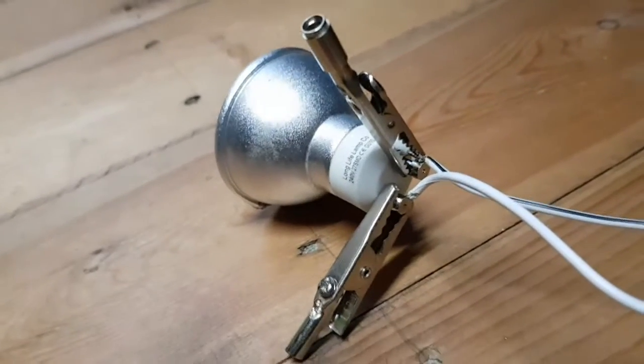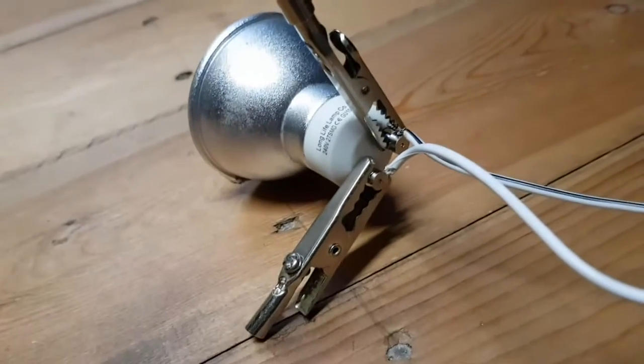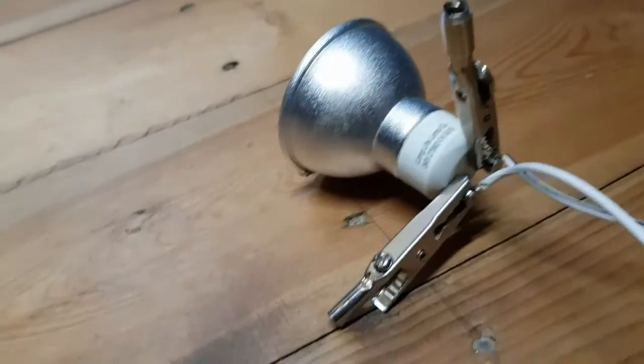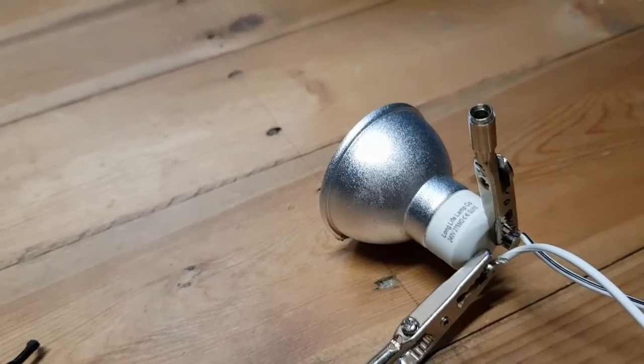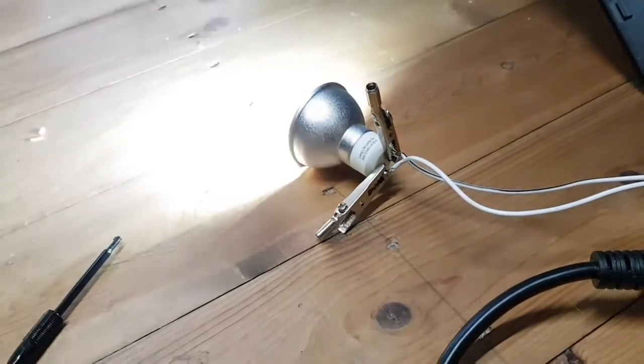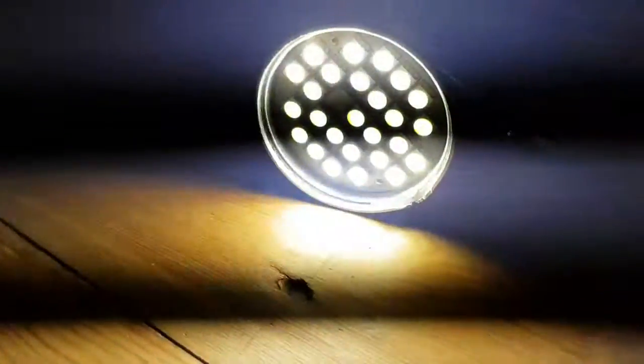I don't need to say it twice — do not connect things to mains using two alligator clips and some pieces of wire. But you know, I'm an idiot, so let's turn it on and see if it goes horribly wrong. Hey, it lights up! As you can see, we've got one LED out, but we have got light.